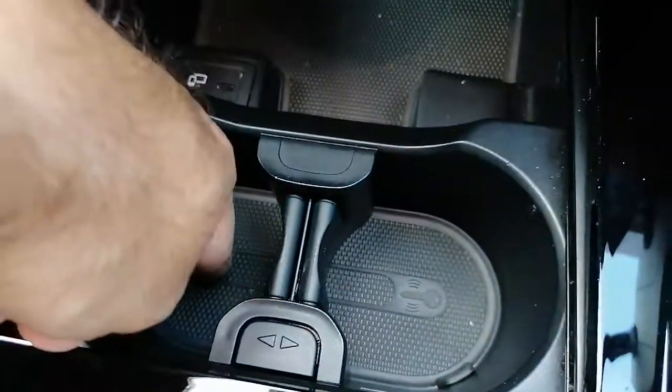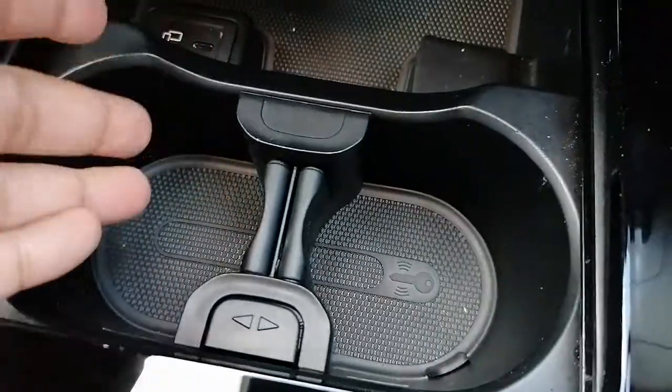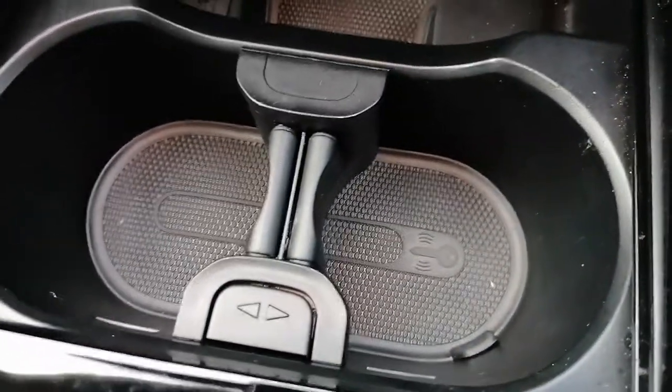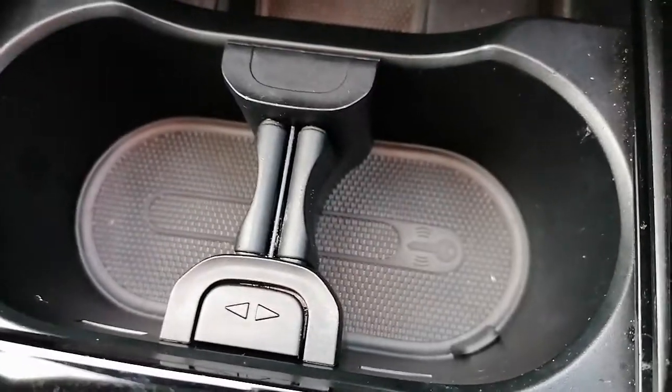This rubber mat down here is where you put the keys, and it's where you put your coffee cups or drinks holders. You might have spilled something in there or it's just got dusty and you want to remove it.